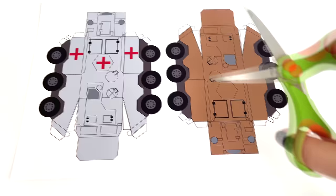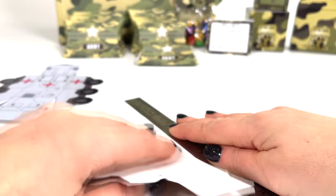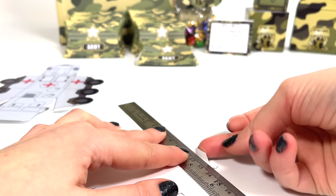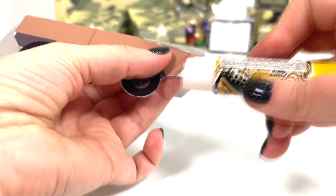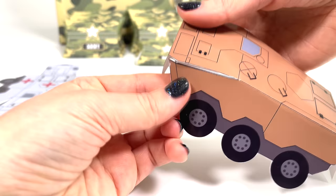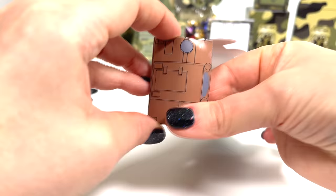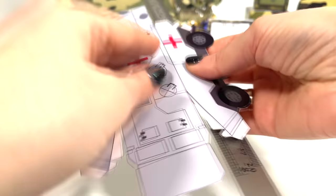Let's start with paper craft. Cut out these tanks — easy to make. Folds with a ruler, like this, like this. And now glue the sides. Here's the first tank ready. This is a very easy craft. Do the same with another medical tank.